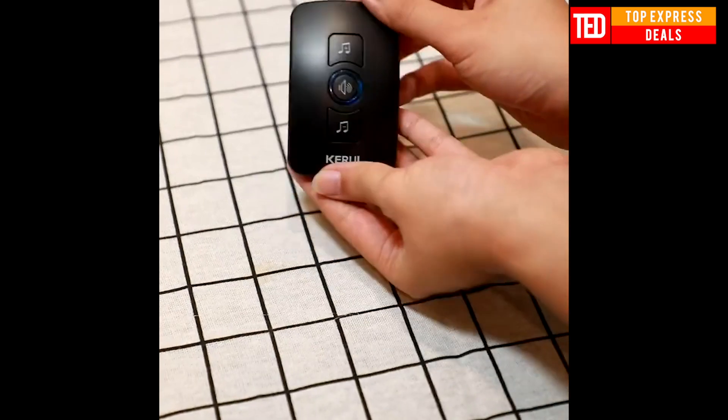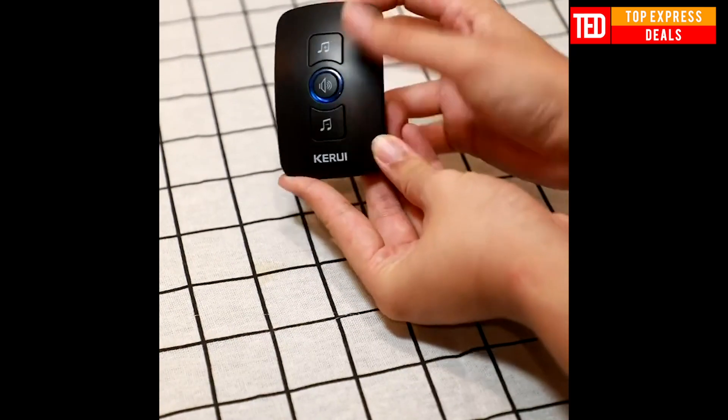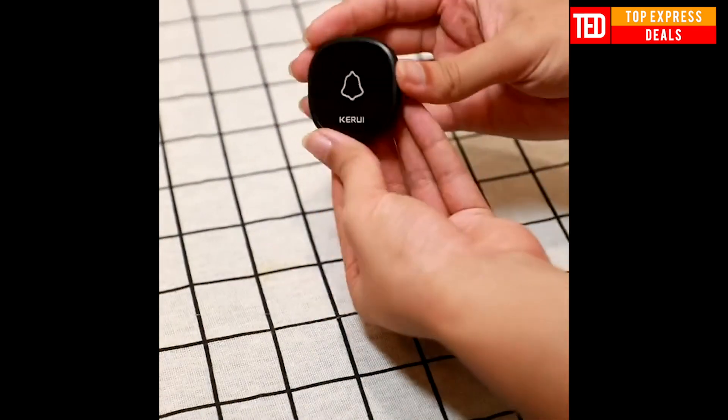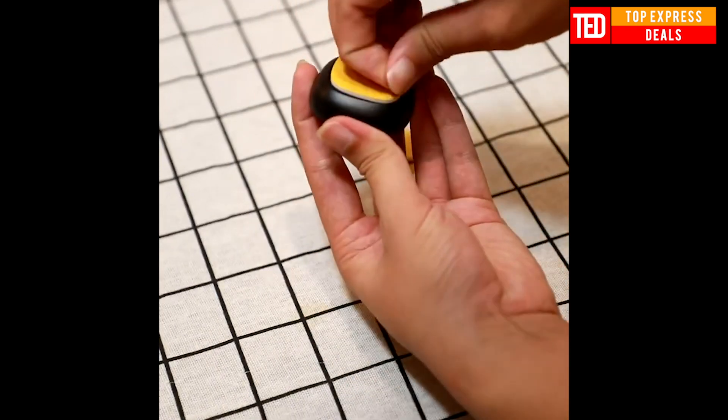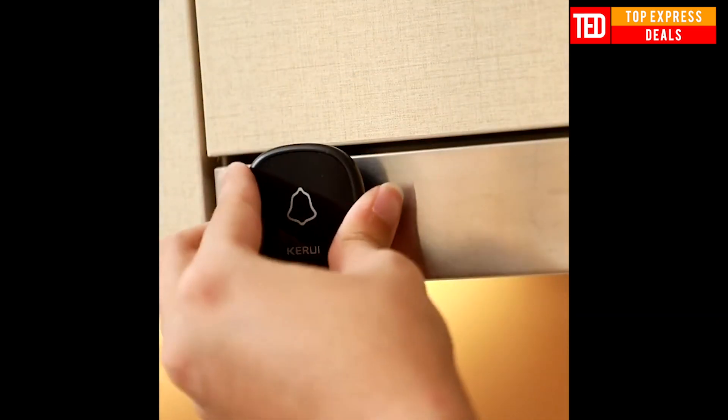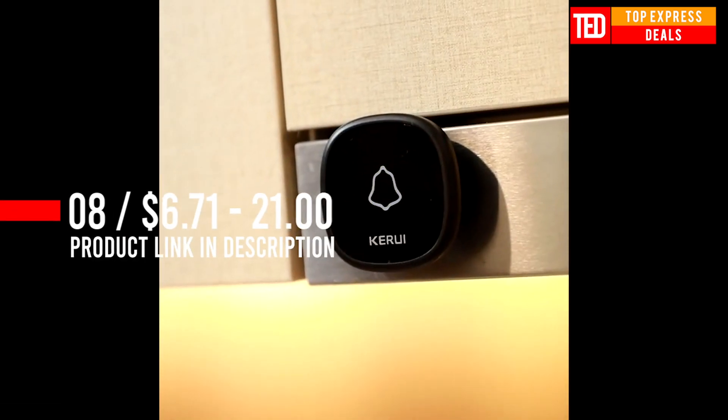Wireless Doorbell — the doorbell button is waterproof. You can put it on the outdoor wall. Remote control range up to 150 meters in open air, though the wireless signal will be affected by obstacles. Meets the needs of most residential and high-rise buildings.